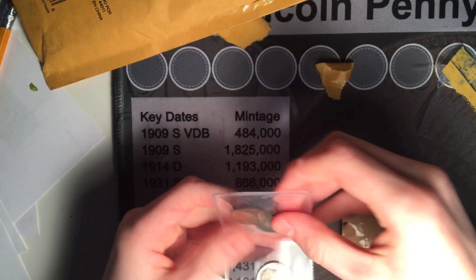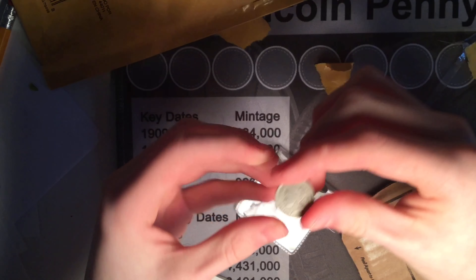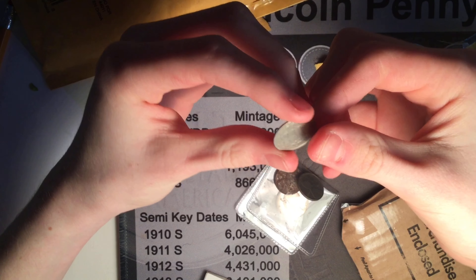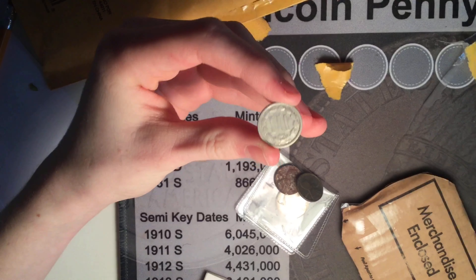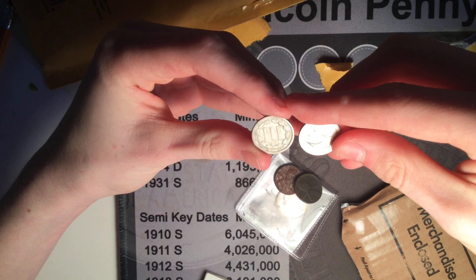I already see, and you probably see, one of the type coins I've never had before. This is an 1867 3-cent coin. Let me put a dime here for comparison — it is about the size of a dime.